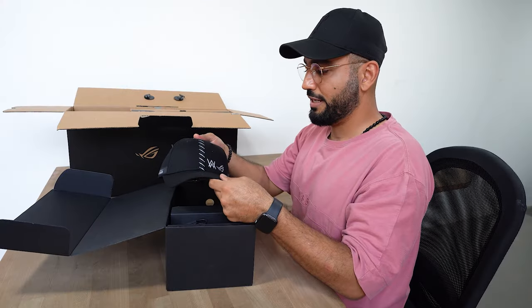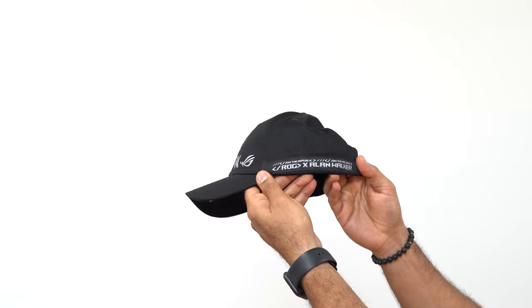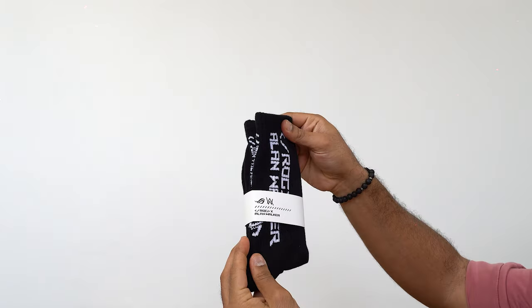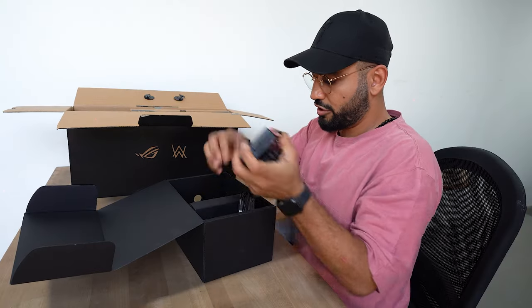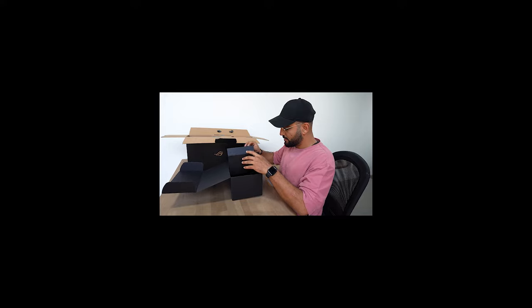Alright, the first thing we got is a hat — very cool, ROG Alan Walker. Love it. I'm a cap guy, so this is perfect. Then I got a pair of socks, also got the ROG Alan Walker collab on it. Nice. This is the charger and a USB-C wire. And this is an empty box.